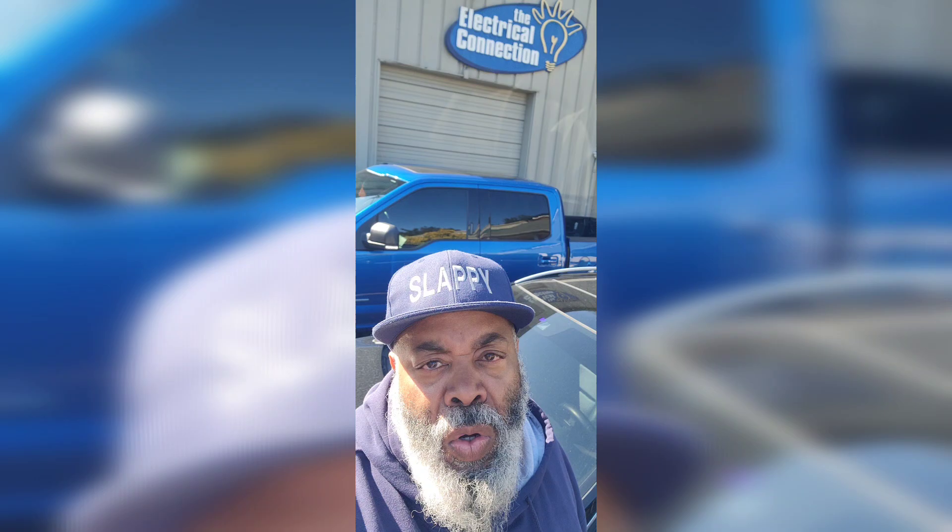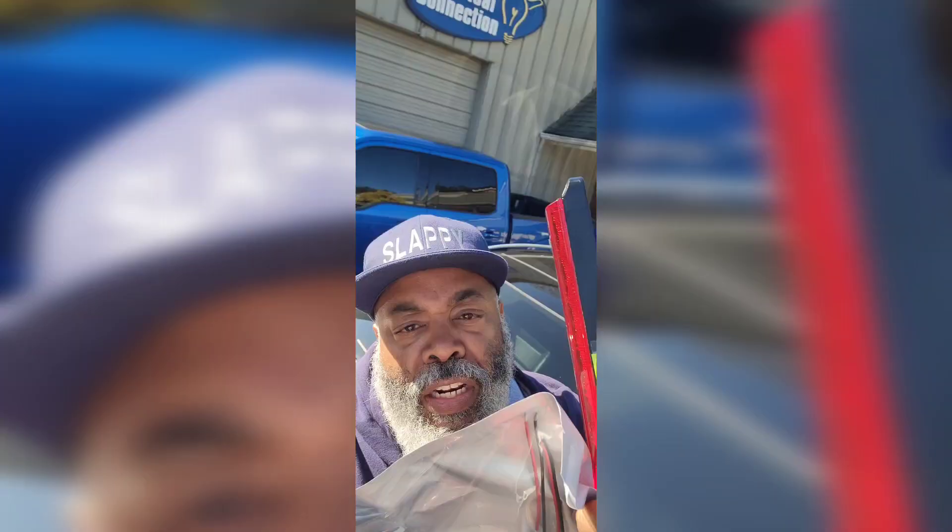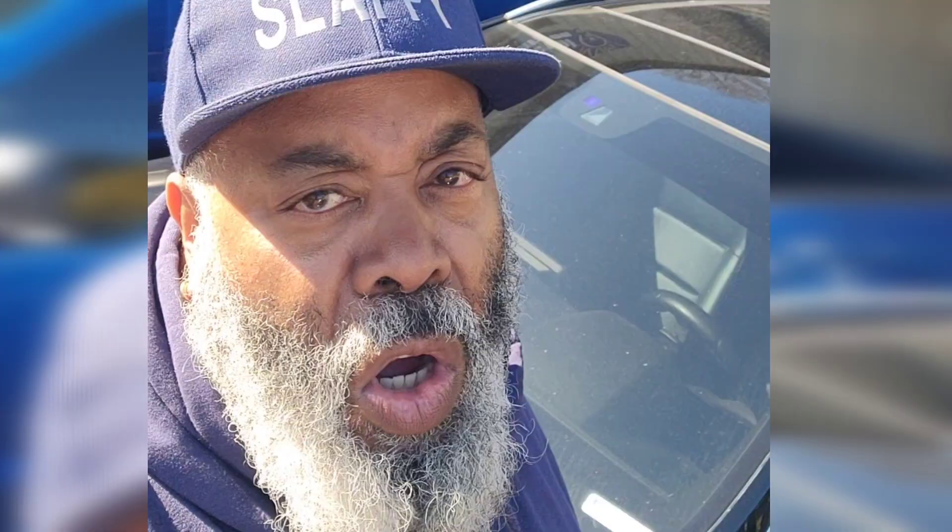Can anybody guess where I'm at right now? Anybody know these fellas? I'm making my rounds today y'all. Thanks to F6B Adventures. Got some goodies y'all from my favorite local store.